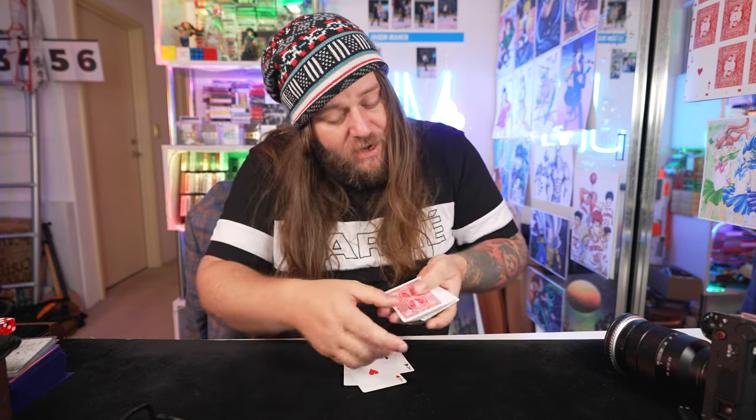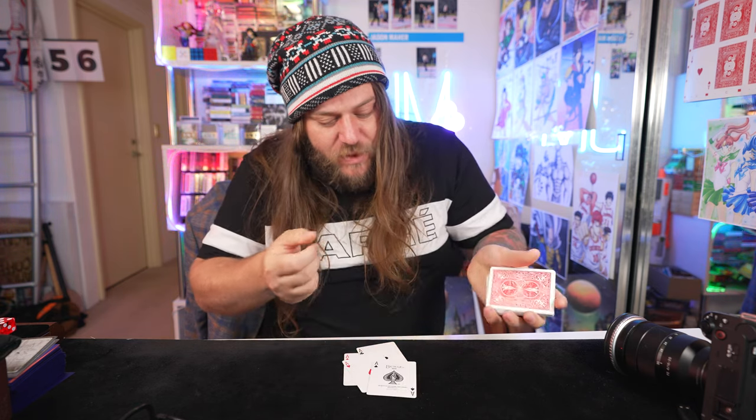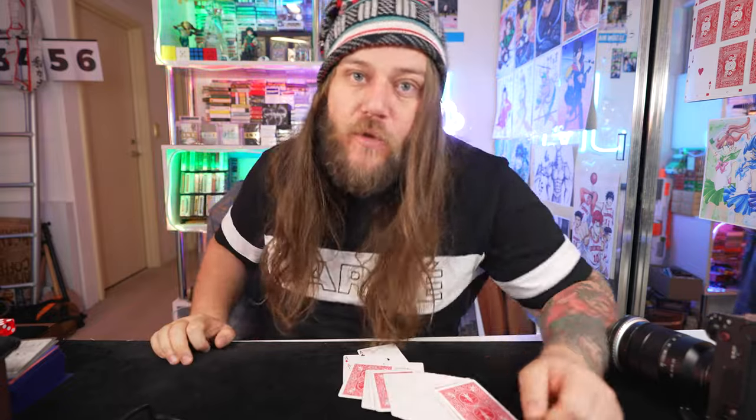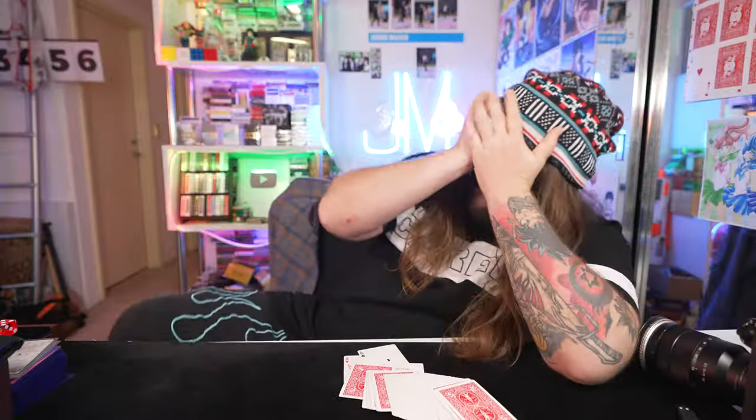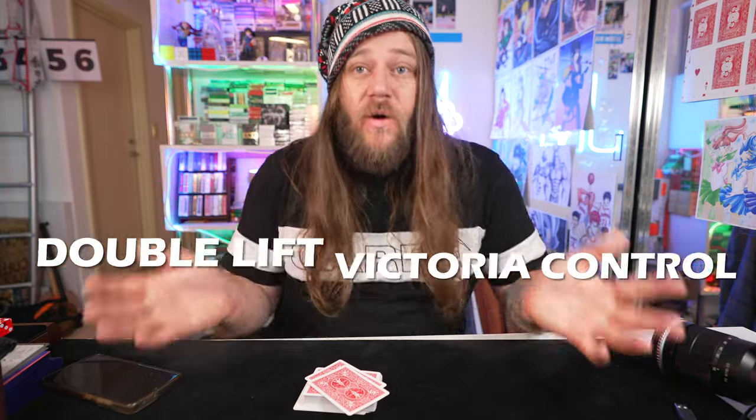It'll come through to the top. That way when I put it into the center of the deck, I can snap the fingers and it rises back through again — and that is the four aces trick. The trick is pretty good. Now, all you're going to need to be able to do this trick is a regular pack of cards, no gimmicks. You're also going to have to learn the double lift, the Victoria control, and the 4x4 switch.